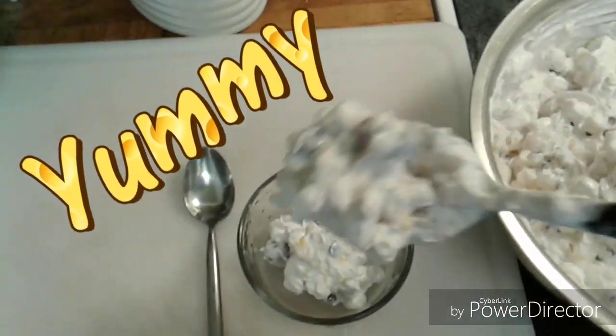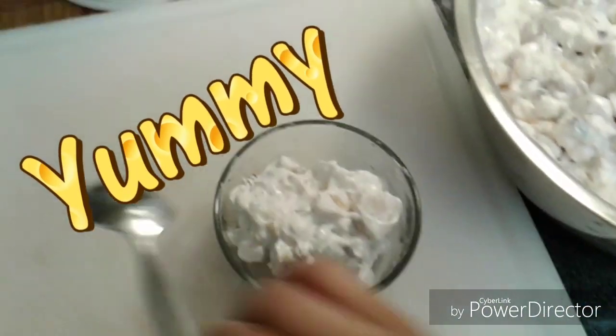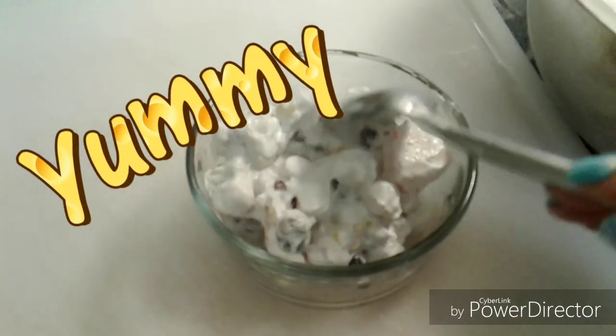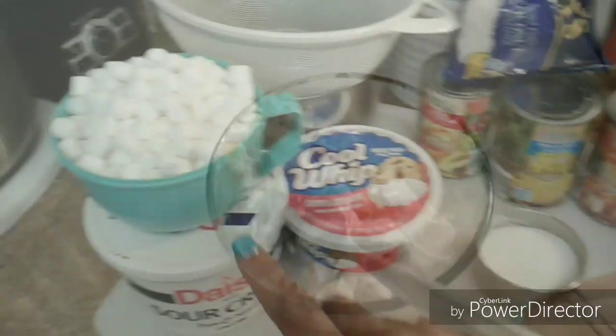This dessert is something you would definitely like to use, either for the holidays or just for the summer. It's quick and easy and I'm guaranteed your family will enjoy it. So see how I put this together.